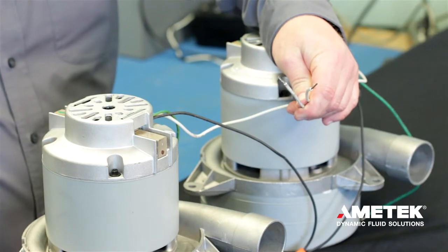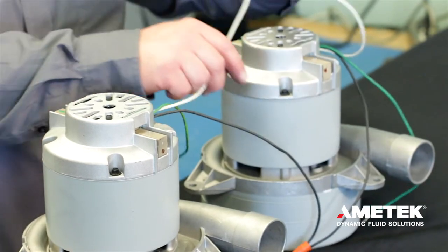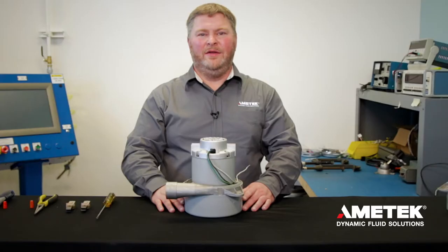Once a heat run has been performed, the motor is ready to reinstall in the unit. And that is how you change the brushes on our Lamb Electric 7.2 inch vacuum motors.